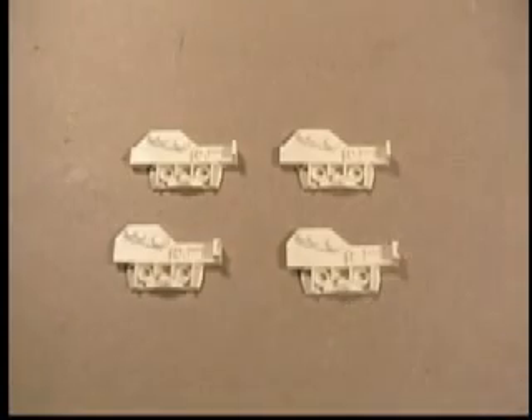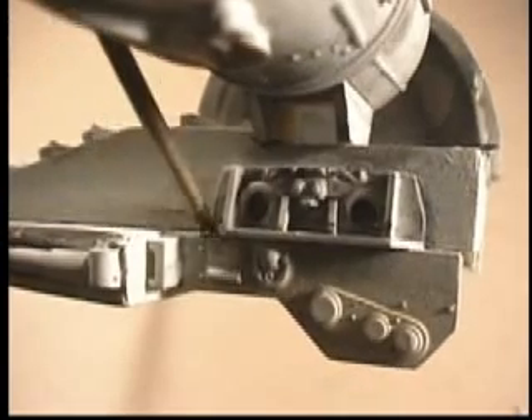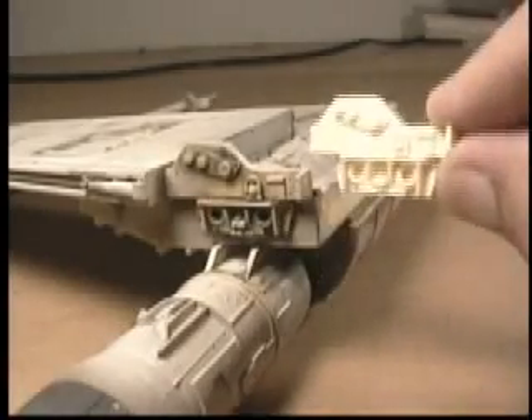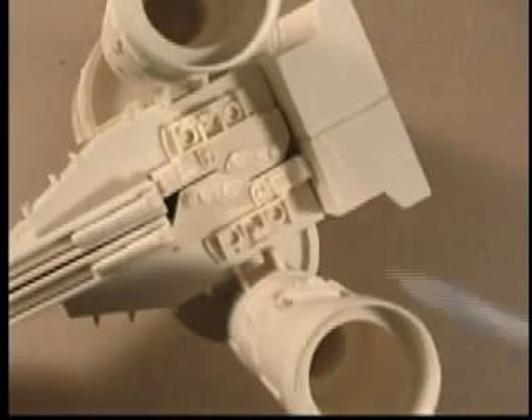These parts are the detail parts that are on the rear of the wings underneath the engines, and they are matched up in pairs just like this — as if we were looking at the rear end of the ship. You can see how the top half is a pair and the bottom half is a pair. This is how they align with the wing, and this is how they align with the lower wing, and this is how they align when you have the wings in the closed position.